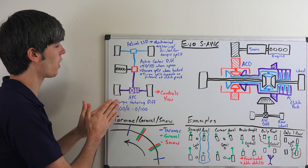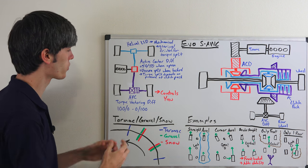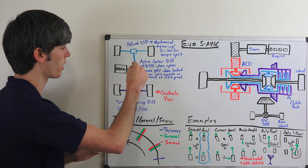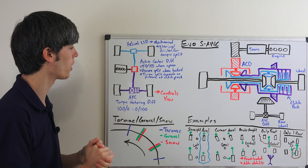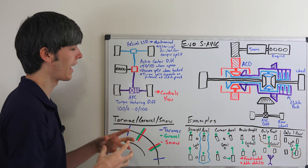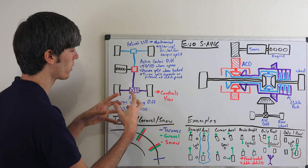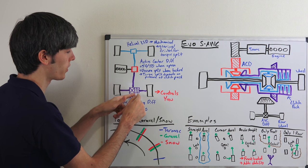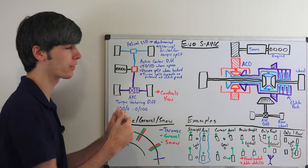At the rear, Mitsubishi employs something they call active yaw control. What this does is it controls the yaw of the vehicle — its rotation when looking down at it vertically. This active torque vectoring differential can essentially send 100% of the torque wherever it wants, to one wheel or the other. So when you're going around a corner, it'll send more torque to the outside wheel to help you rotate around that corner as you're accelerating out of it, for better handling. It can split the torque 100% to the left or 100% to the right via two clutch packs — one for the left side, one for the right — which redirect the torque through planetary gearing setups, acting as secondary differentials.